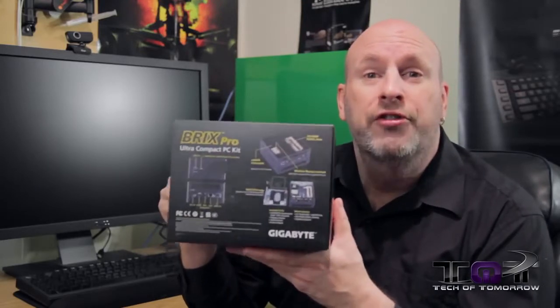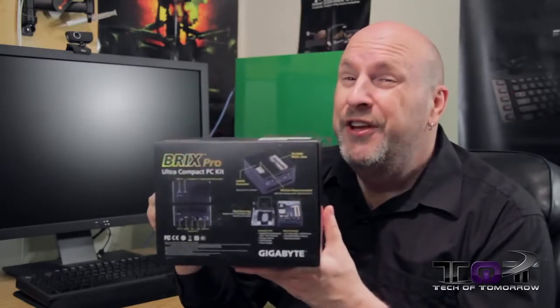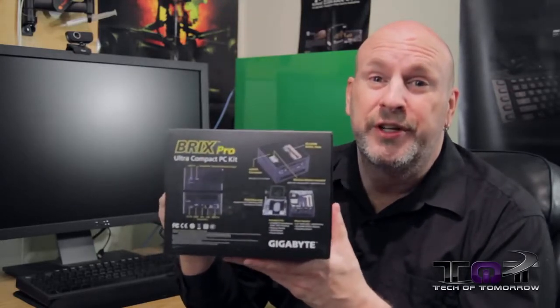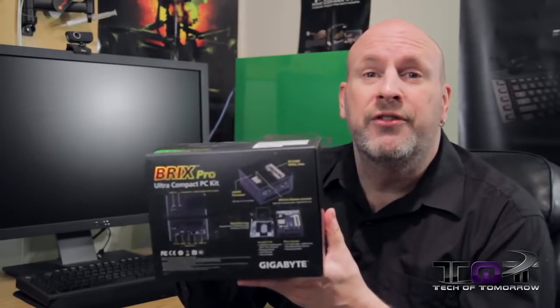This thing is like a NUC on steroids — this is the BRIX Pro. It can be up to about $700, but it features a lot of cool stuff, including its own i7 processor. It really does kick some serious butt as a small little unit. Before the unboxing, let's jump in and go over the specs.